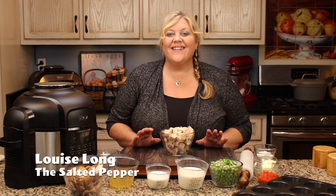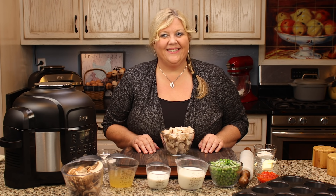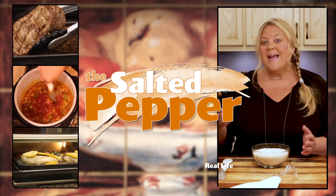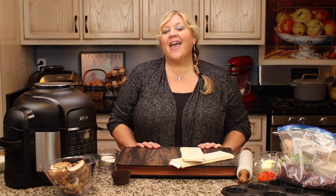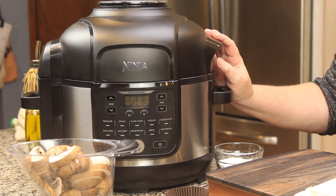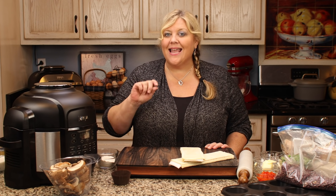Chicken à la King is one of the quickest and easiest recipes you can make. Welcome to the Salted Pepper, where we cook for real life using real food and keep it real simple. Today's recipe is chicken à la King, and I'm going to use the Ninja Foodie six-and-a-half quart, though the only function I'll use is sear/sauté, so you could do this exactly the same on the stove or in your Instant Pot.